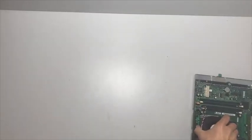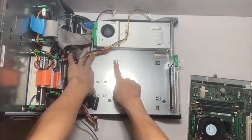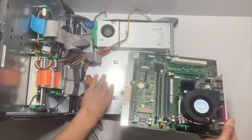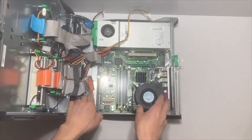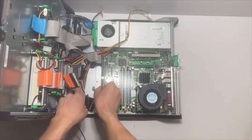Now let's put it back into the computer case here and get ready for reassembly. It's nice engineering — it just kind of drops into place. Just going to make sure the cords are out of the way, and then once you set it down, it just slides backwards and locks in place.